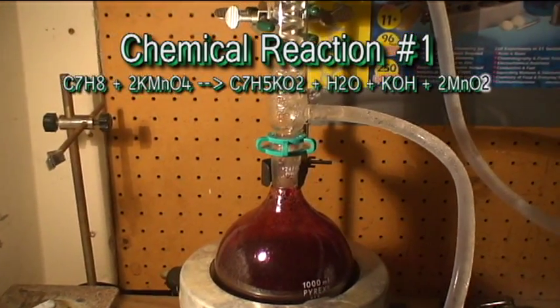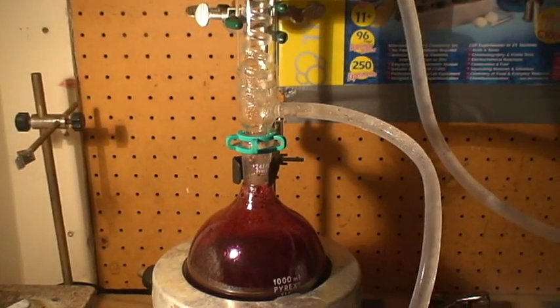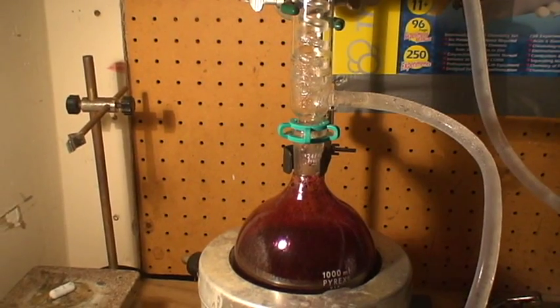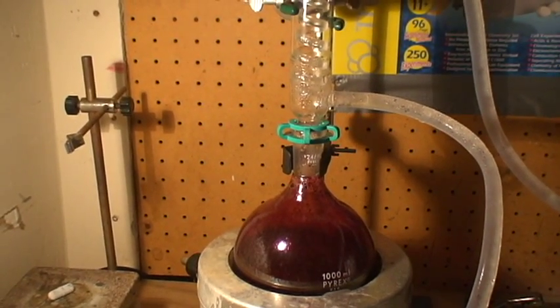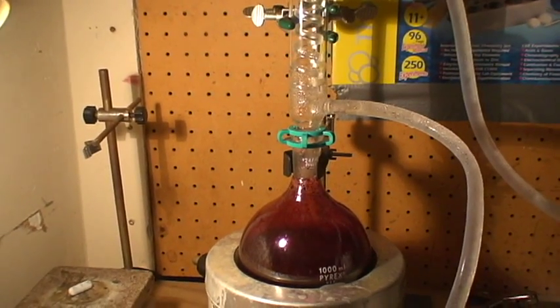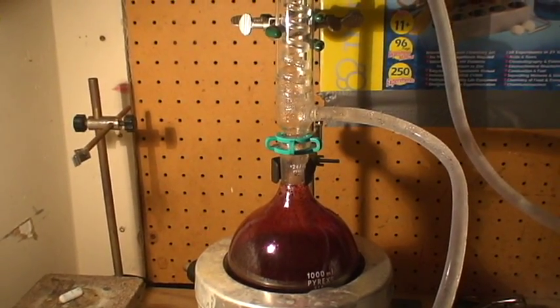There are two chemical equations in this experiment. The first reaction is that between toluene and potassium permanganate. Toluene plus potassium permanganate produces potassium benzoate, water, potassium hydroxide, and manganese dioxide.